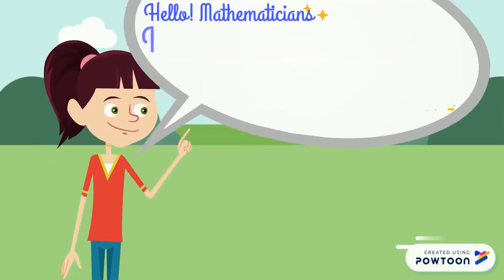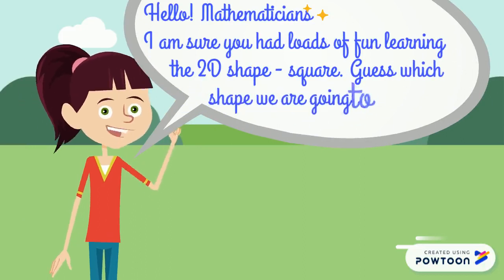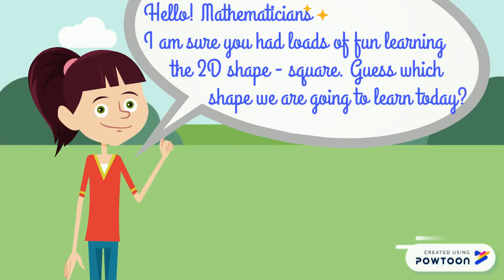Hello, Mathematicians! I'm sure you had loads of fun learning the 2D shape square. Guess which shape we are going to learn today? You got it! It's rectangle!